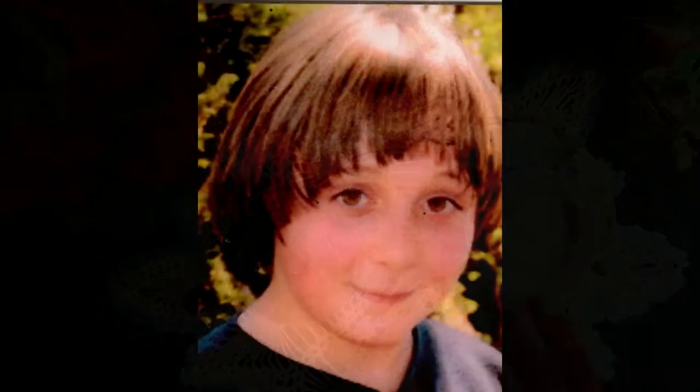Before we get started, this is my little fellow that just graduated. Time went so fast, and there he is, all grown up. He's the youngest of five boys.